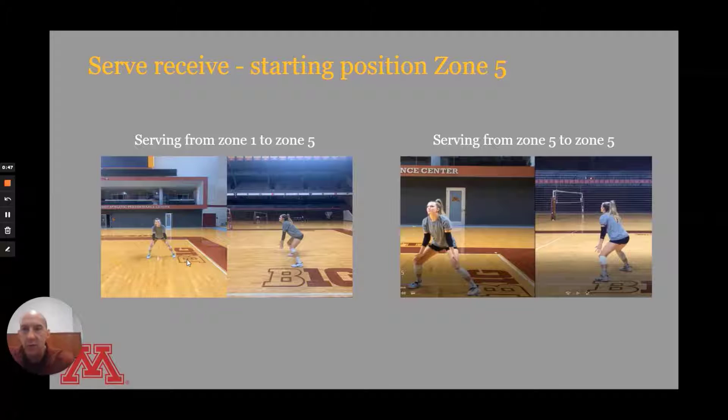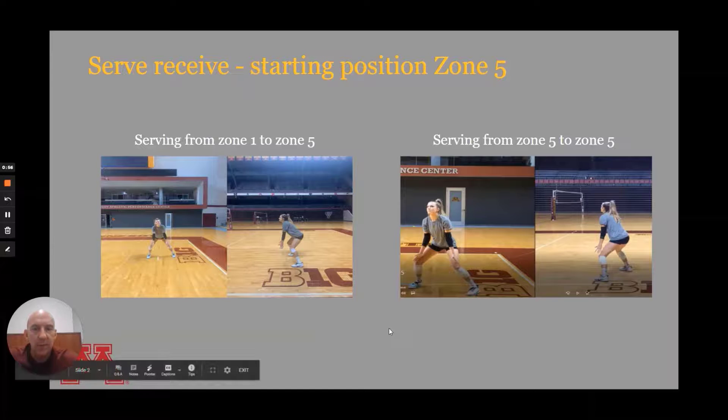Hopefully she's ready to move, track, and make a good pass. If the serve is coming from zone 1 to zone 5, you'd set up here. If it's coming from zone 5 to zone 5, you turn a little bit and get perpendicular to the line of serve, then take a step closer — because of the angle, the hypotenuse means we have to get a little closer for the same distance. So she takes a step up, gets perpendicular, and away she goes.